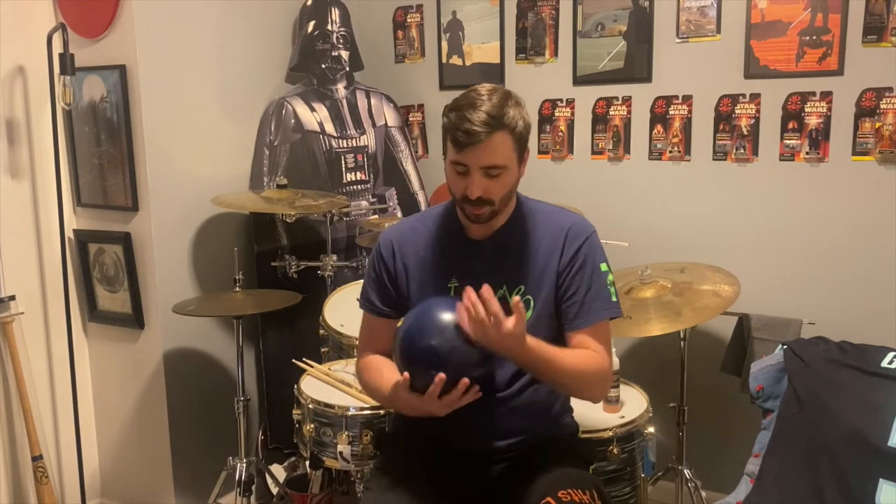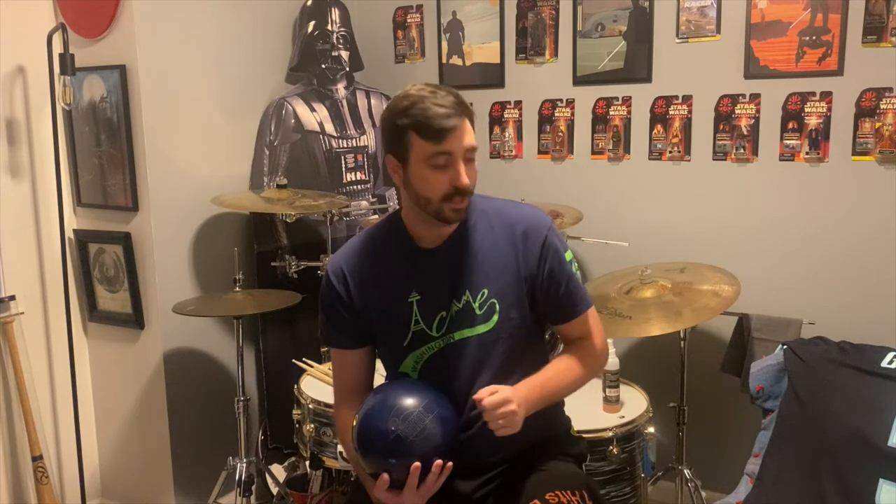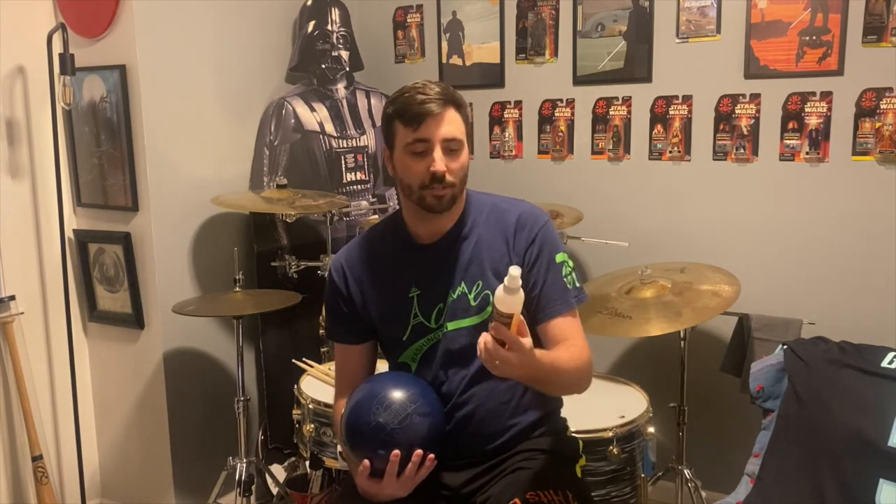For the point of this video, we're also cleaning my spare ball — I'm using the Hammer Tough, which is a polyurethane ball. It gives me just a couple boards of hook if I wanted it, but typically I just want to be able to hit a pin. I'm not going to be using that Tough Scrub cleaner on this because I really don't want this ball to be super tacky.